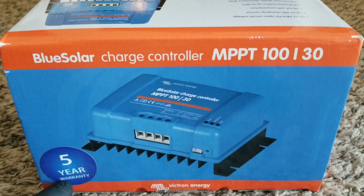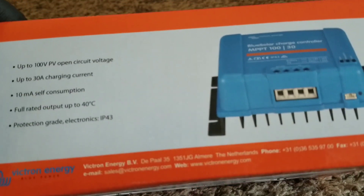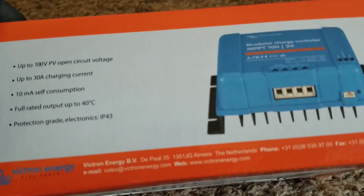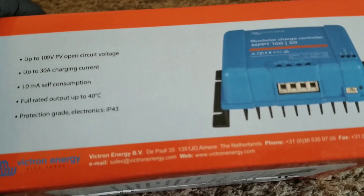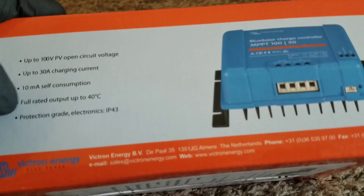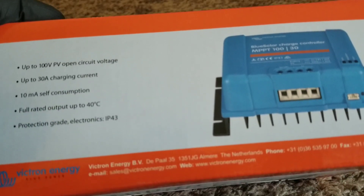It comes with a five-year warranty. This is not a Bluetooth version — that was a mistake on my part, but I learned from it. It supports up to 100-volt PV open circuit. So if you have panels that produce up to about 45 volts VOC, you can't put two of them in series because that takes you to 90 volts. You have to stay with panels around 35 volts — 40 max — to run two in series.